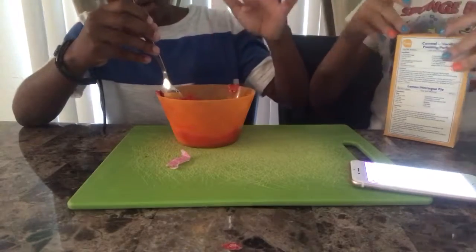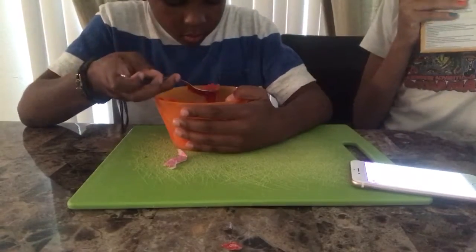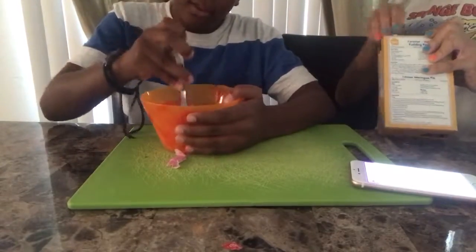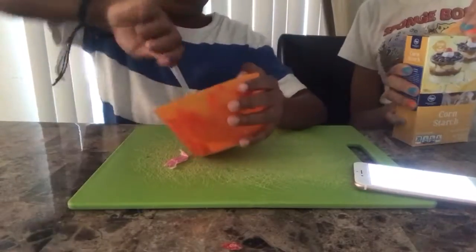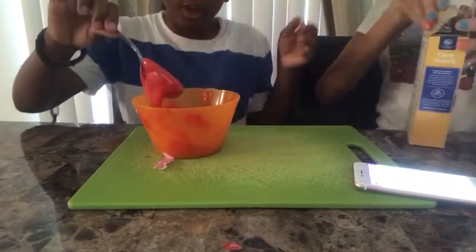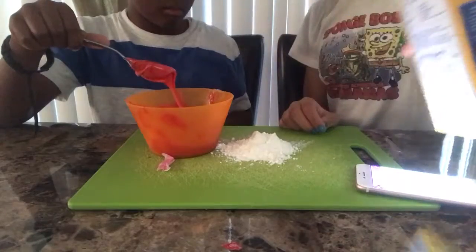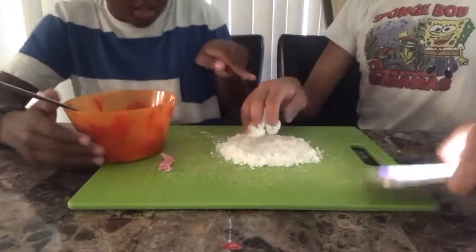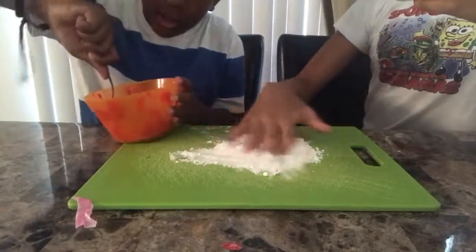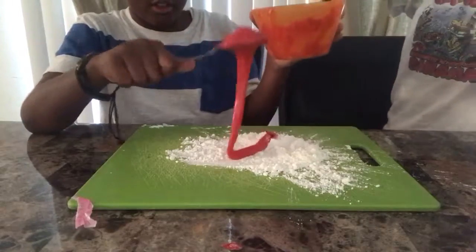Not too hot. Okay, let's put cornstarch on it. I should have opened this before since the candy is getting harder, but if you keep stirring it should be fine. So once you've warmed it up for about one minute thirty seconds — or two minutes if you want it super slimy but super hot — then you put it in here and start adding the cornstarch.